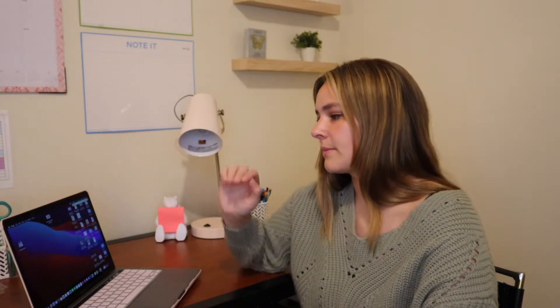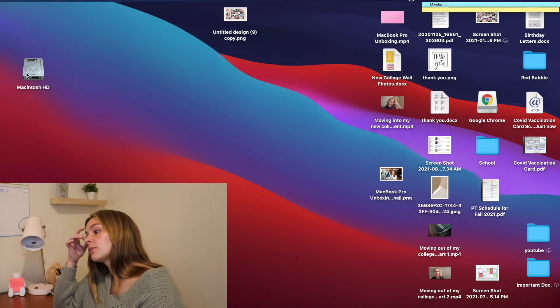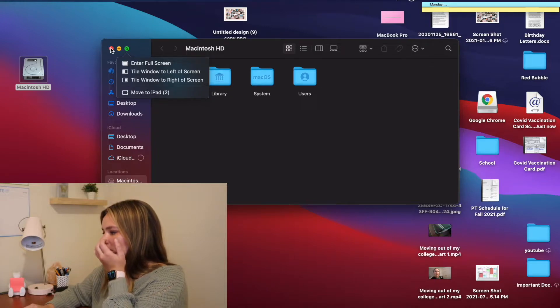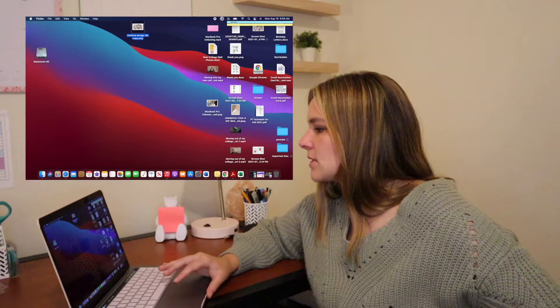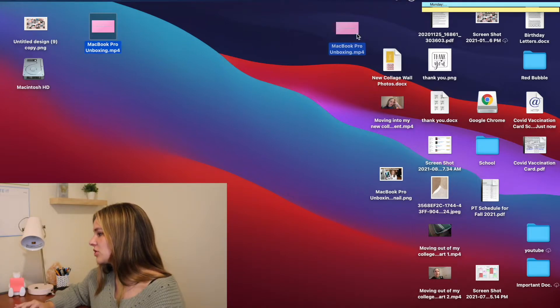I'm going to have the bottom case on for now since it's not that hard to get off and I can remove it when I need to plug in. Now to put the keyboard cover on - hopefully it fits because the last one didn't. Next is to declutter my MacBook, starting with the home page to make it less cluttered. I'm also going to make a background at some point, like a collage. There's an old vision board background and my MacBook unboxing video file here - I'm moving that to trash since it already posted.